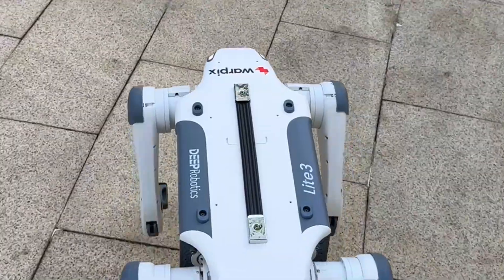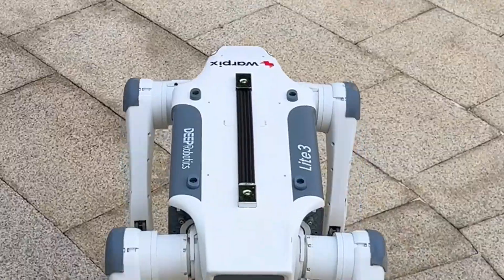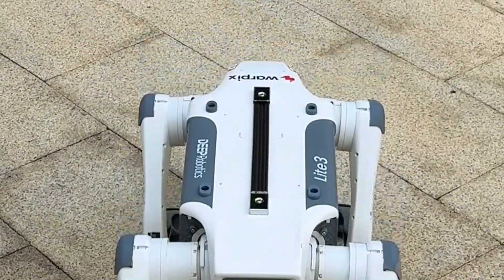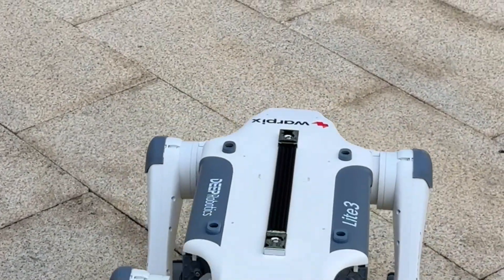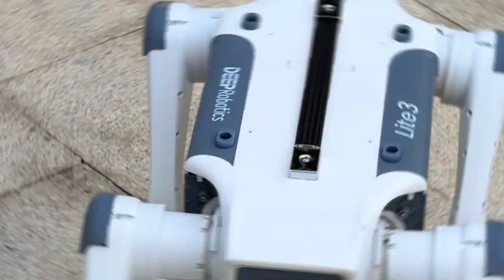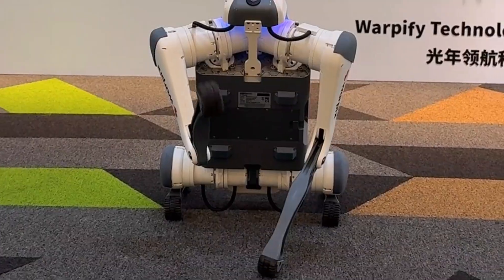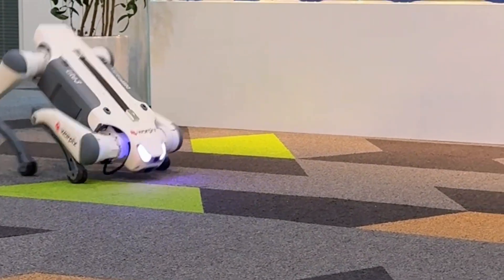How big is it? Small enough to fit in your car, big enough to feel like a real machine. It stands roughly 610 by 370 by 406 millimeters, weighs only 12 kilograms, and still gives you 1.5 to 2 hours of continuous operation. For daily lab testing or light patrol jobs, that's more than enough. You can literally carry it like a backpack and deploy it anywhere.